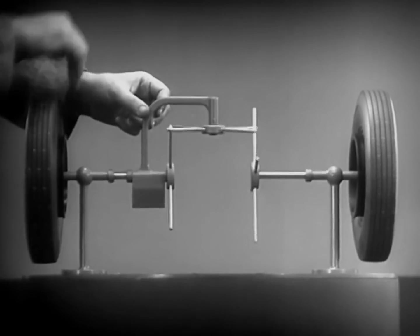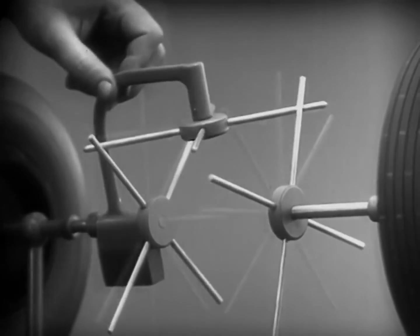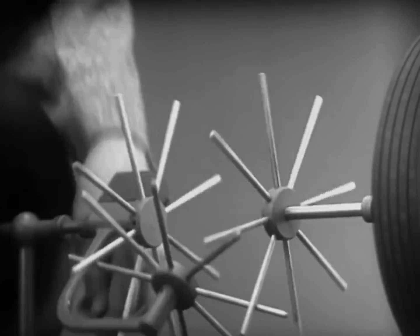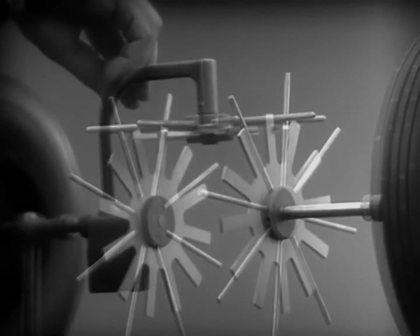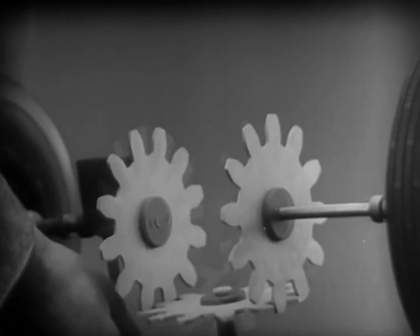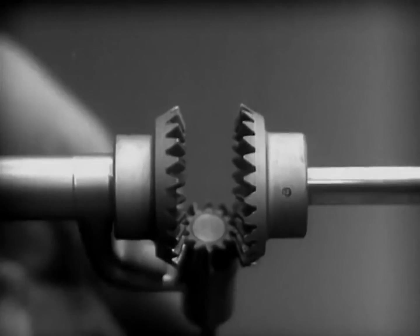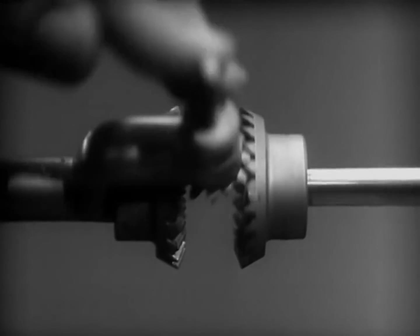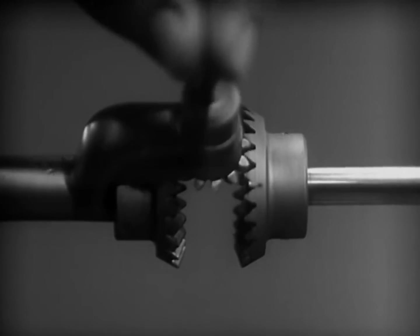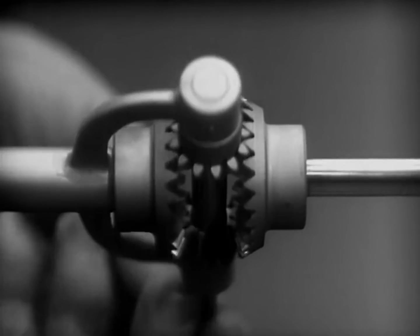In order to reduce the jerky action caused by wide spaces between the spokes, we will put in more spokes. Further filling in the spaces between the spokes gives steadier, more continuous action. And changing the shape gives firm, constant contact. Now we can make the gears thicker and stronger, and we have differential gears. The edges are cut so that they will fit together more smoothly and silently, and another gear is added to share the work of driving the axles. The principle is the same.